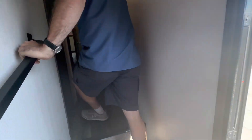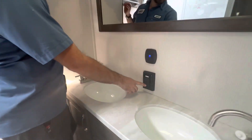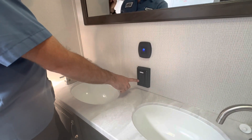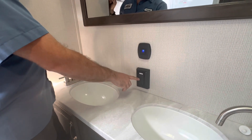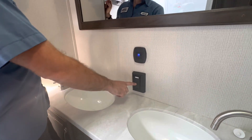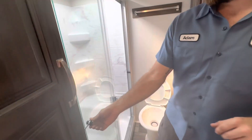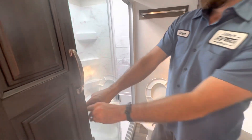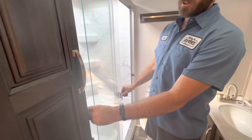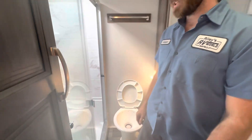Coming into the bathroom, we've got our GFCI outlet right here on the wall. This is a resettable outlet, so if you've got something inside the unit not working somewhere, you can come here and make sure that's not tripped. And the shower door — this is a glass door, so you always want to make sure that it is locked into place whenever you're traveling down the road.